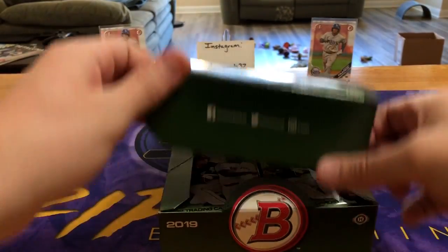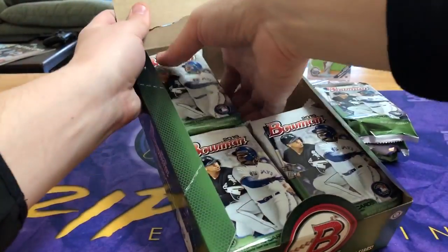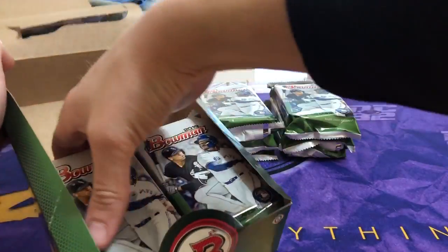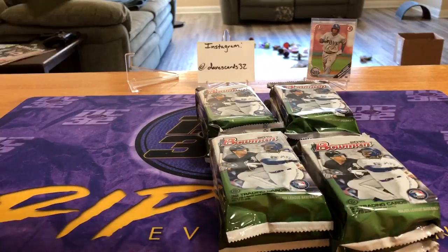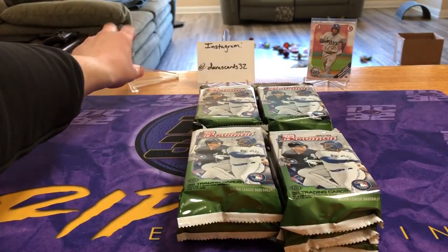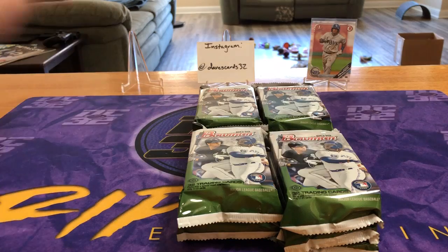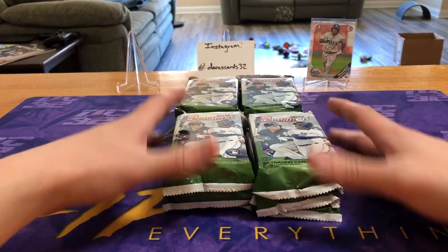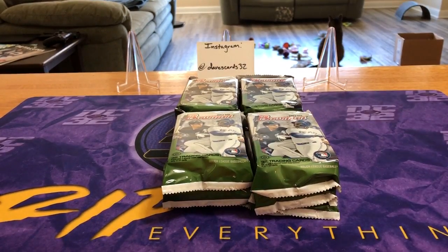We're looking at three autos, just autos, no mem cards. Whoa — got Wander Franco flying everywhere! Man down, that's okay, it's just a paper one. I know he's the guy everybody's trying to chase, but it's still maybe five bucks for the paper base. So hopefully we can replace that with something better. For you filler fans, no fillers are going to be thrown.